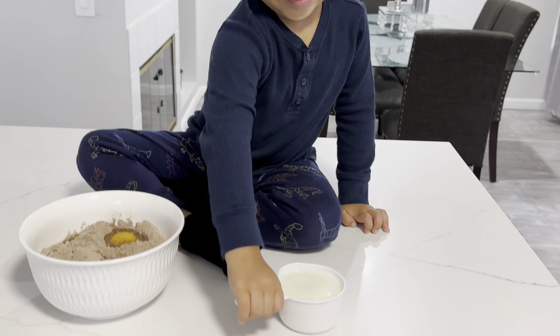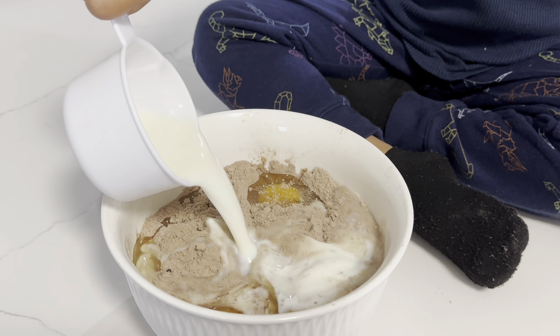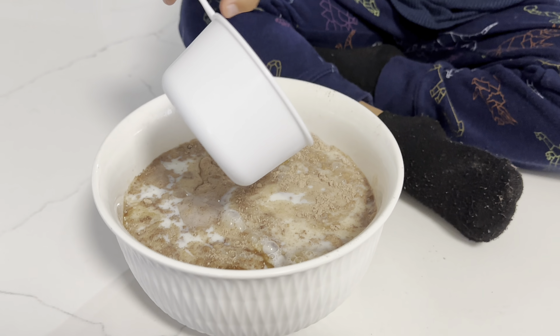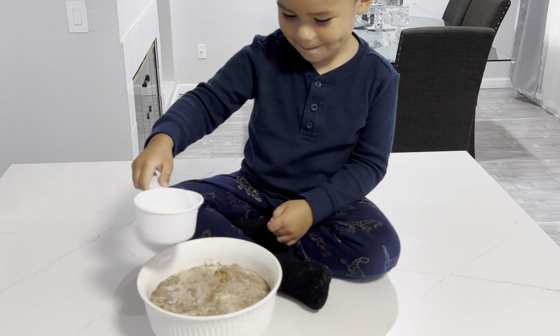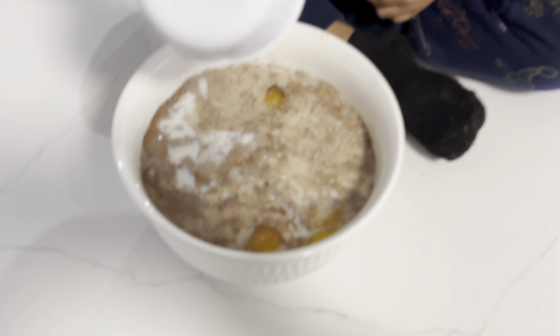We're gonna add our milk. Oh my goodness, that's a lot of milk. One. We need a quarter more. And a quarter cup. Look, everything looks mixed in.